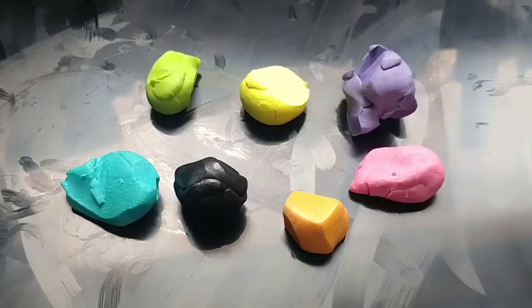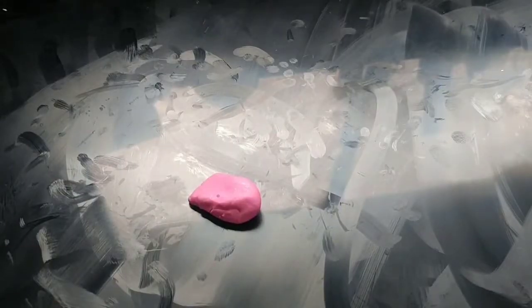Taking some Sculpey 3 polymer clay, I'm taking the colors green, yellow, purple, pink, orange, black, and blue — it's like a teal blue. First up, I'm taking some pink clay and we're going to make tiny little hearts.